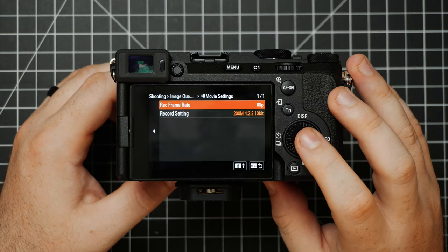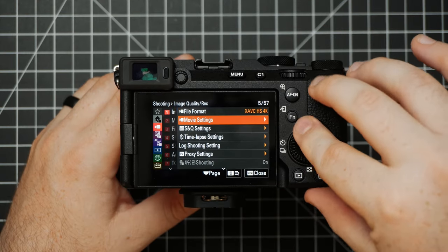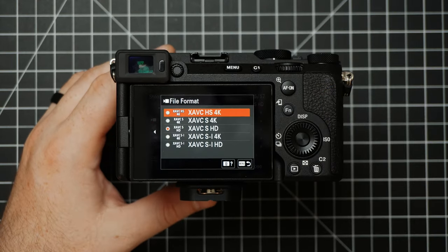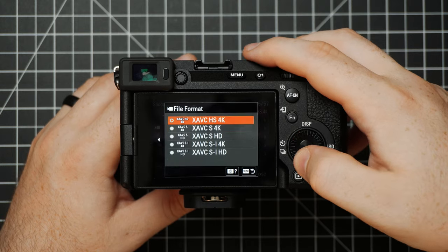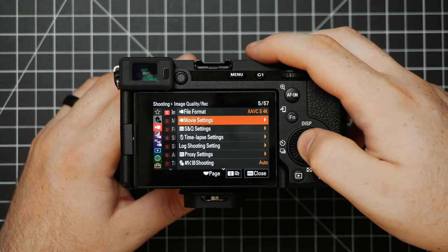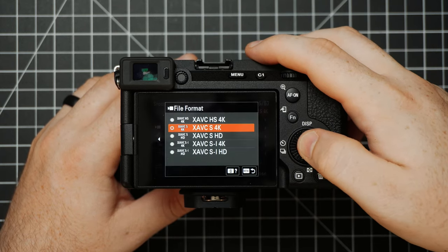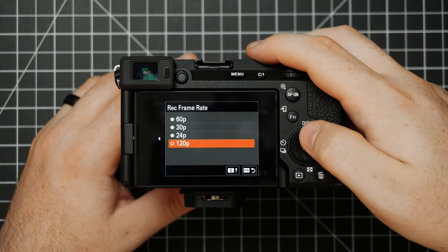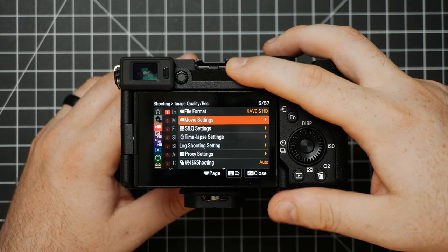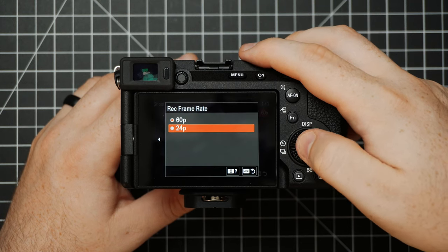Just below File Format we have Movie Settings — this is where you'll be able to change your frame rate. Your frame rate options will change depending on what you've selected in File Format. When you're in HS 4K you can choose between 60 and 24. If you really want 30 fps, go to S 4K and you'll be able to access 30. Or if you want higher frame rates, choose HD and you can go up to 120. For now, I'm going to set it to HS 4K and change the record frame rate to 24.